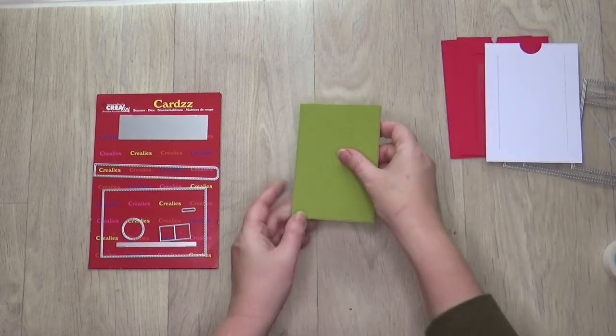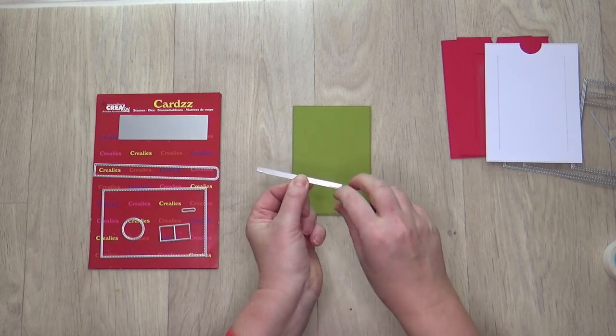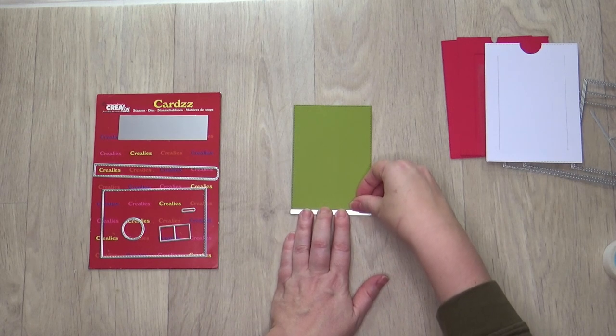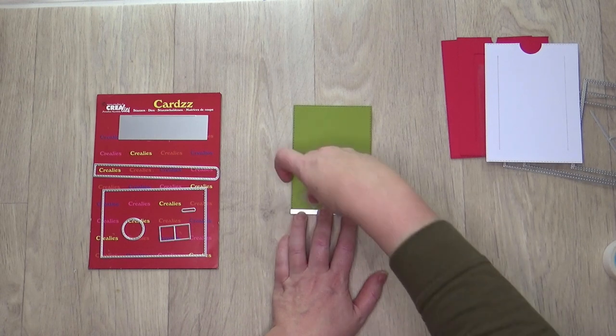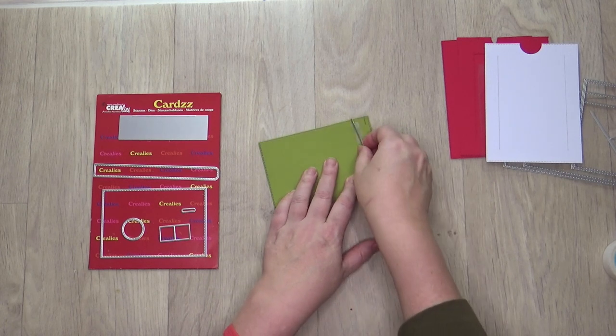Take the small straight closed die with two small cutting lines. Place the die with the cutting lines face down. Make sure that the side of the die without the cutting lines is against the bottom of your green card. Stick the die with non-permanent tape and die cut with your die cutting machine.